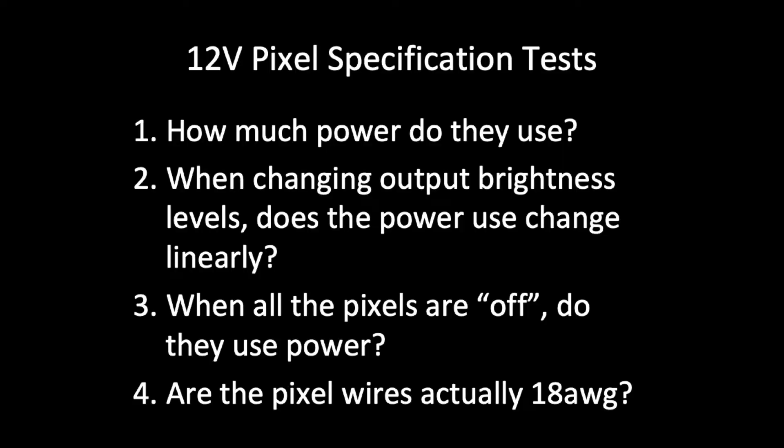There are four things I want to check. First, I want to take a look at how much power is used when these pixels are on full brightness and how close they are to the specs. Second, I want to test how much power is used as you drop the brightness down from 100 to zero. On various forums, people have said that the power used drops pretty quickly and is non-linear, so we'll see. The third thing I want to test is how much power is used by these pixels when they're off, and are they truly off? And the last thing is, these are supposedly 18-gauge wire as advertised, and we'll see what they truly are.